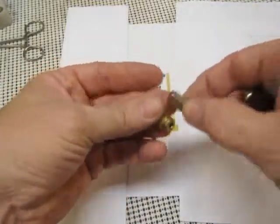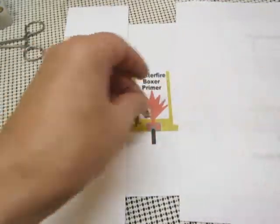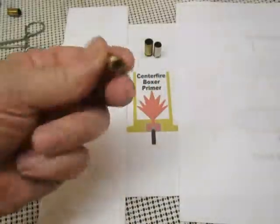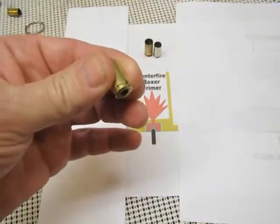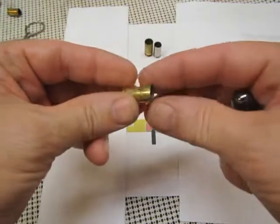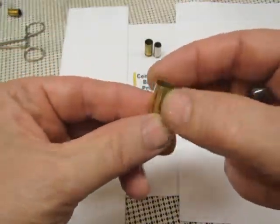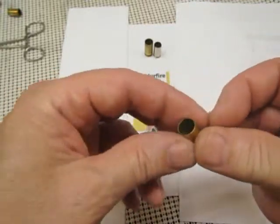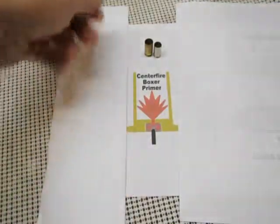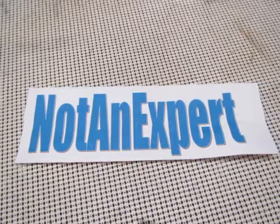Either the nickel-plated brass or the solid brass — and of course they're both Boxer primer. Also, this one here is a Boxer primer brass case, but if you look closely, the case has cracked on the side — you can see the light shining right through it — so that one goes in the recycle bin, obviously not to be reloaded. Thanks for stopping by — remember I'm not an expert — and have a good day!